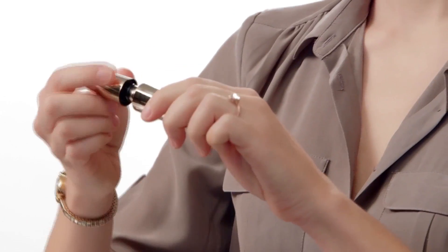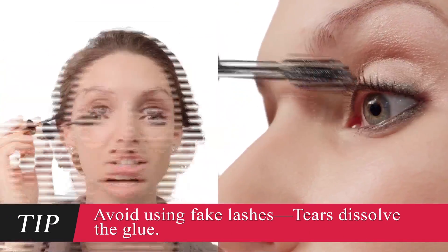Now for the finishing touch to the eyes: black mascara. Waterproof, of course. Absolutely. Waterproof to the max. I love my eyes. So now what's next?